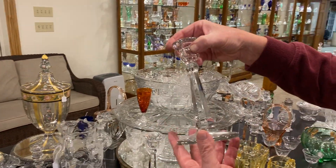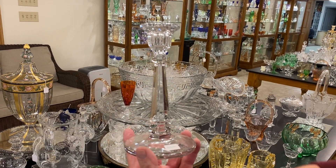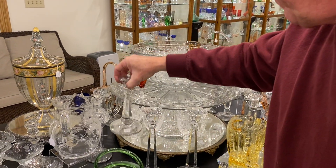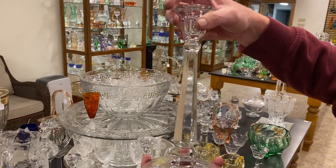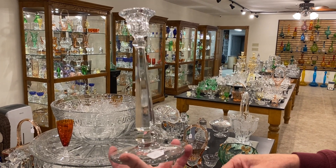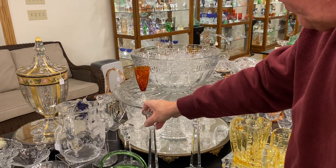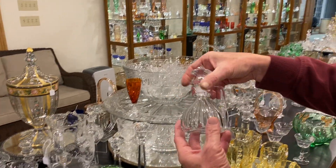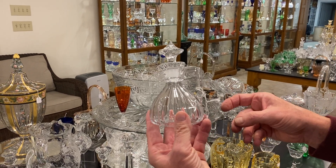Pair of Windsor candle holders, looks like seven and a half inch size, and these are priced $15 for the pair. Same pair of candle holders in 12 inch size, and they're priced $150 for the pair. Little Prince Cruet, unusual shape on this, priced $65, and it is clean on the inside.